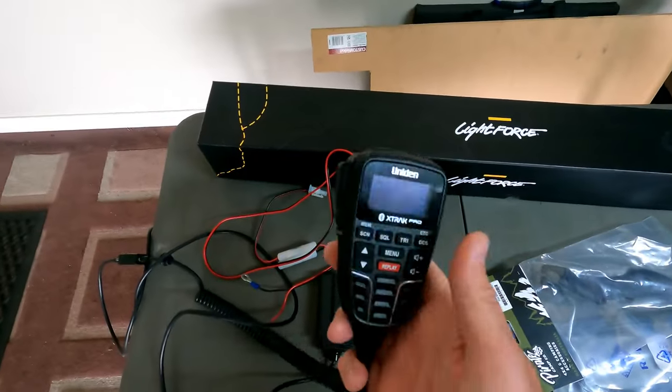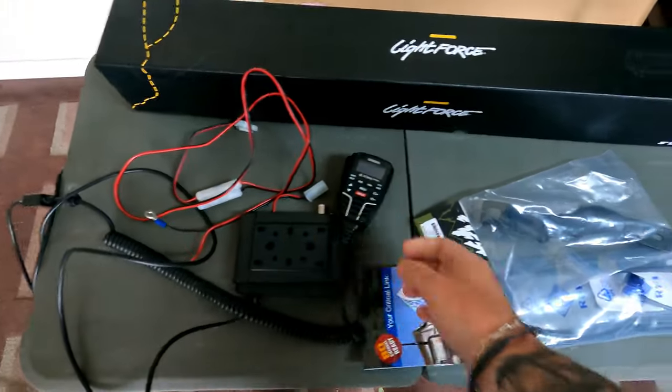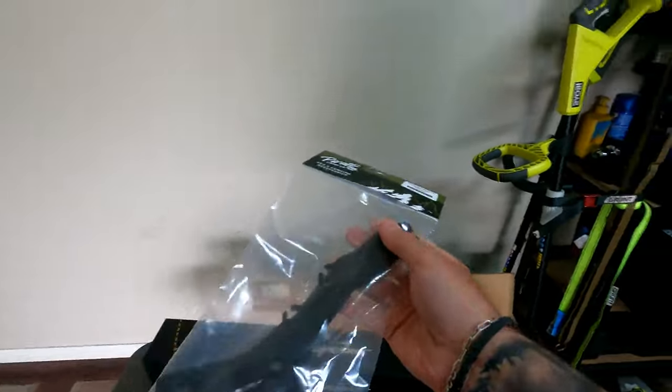We've got the unit end extracts out of the big girl — we saved this from the patrol. Such a good radio. I figured we're going to put this one in the donkey. Got the Pirate Camp Co aerial bracket for the bonnet. How can you not love James's energy? He is just insane. I love that dude.